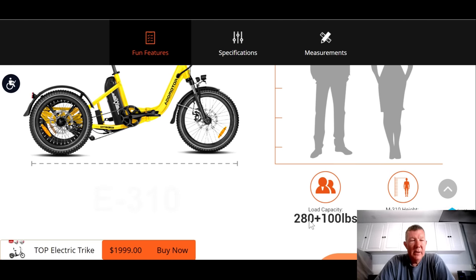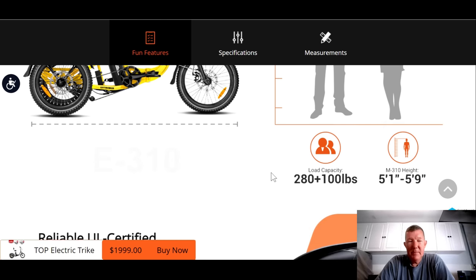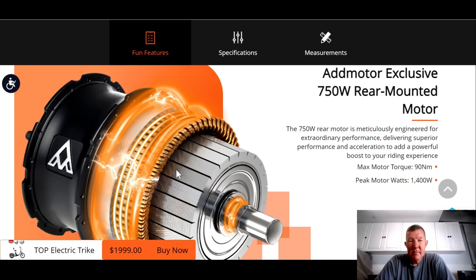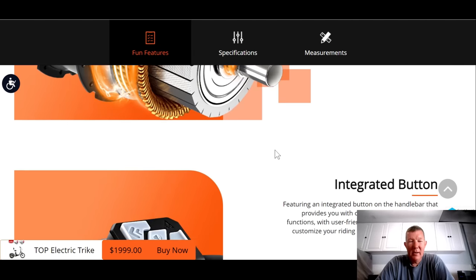It's got a load capacity of 280 plus 100 pounds — I'm guessing 280 for the rider and maybe 100 pounds for cargo. It has a UL certified Samsung battery, and you don't see too many UL certified batteries, but Admotor does that for all their trikes. It's 20 amp hour — huge. The motor is 750 watts and peaks at 1,400 watts. That is amazing — 1,400 watt peak with 90 newton meters of torque. Very powerful motor for a trike.